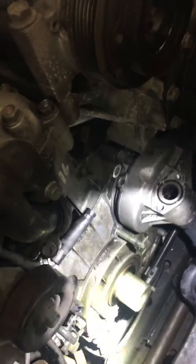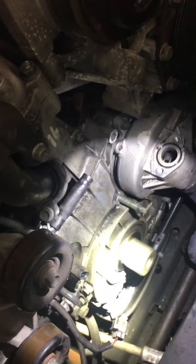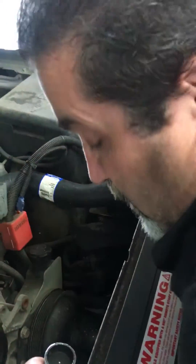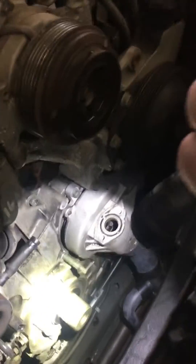To do this job you have to remove the harmonic balancer, and you have to torque this down to 75 foot pounds plus 105 degrees — that's gonna be fun to do with a four-wheel drive truck. The water pump on the Duramax is gear driven, kind of like an LT1 Camaro. Pretty much.